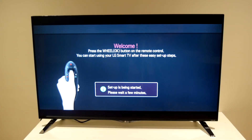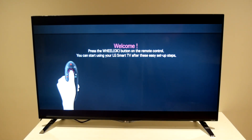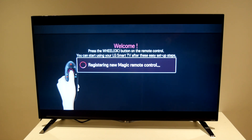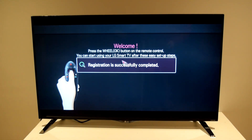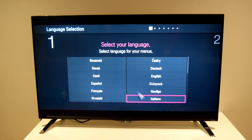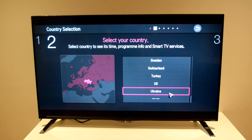One thing a lot of companies have adopted is giving the wireless remote the ability to use it like a Wii remote. It's quite interesting because it means you come with two separate remotes, and loads of different models are trying to manufacture this simply because of the simplicity but also the functionality.